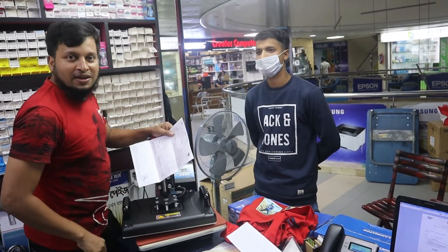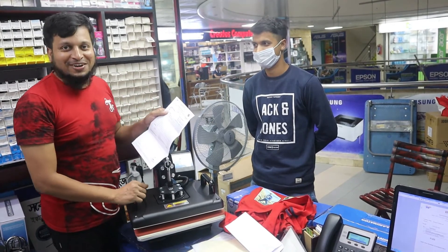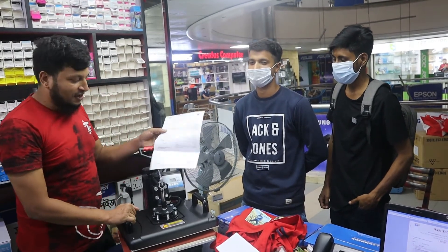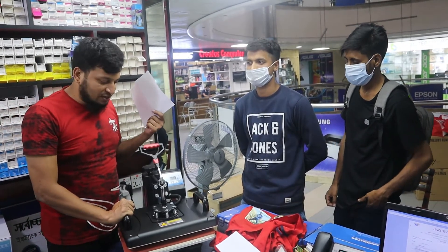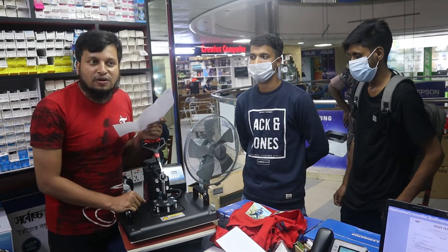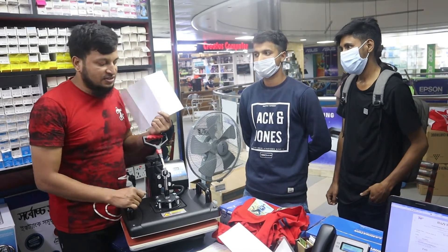Strength pillar. Bismillah, welcome back. This video will be by Roar Randi. Thanks for that. We have a high speed printer in this machine — a high quality printer.